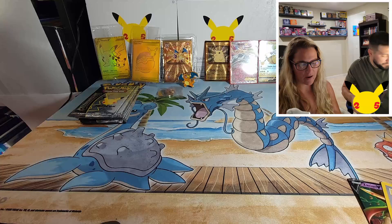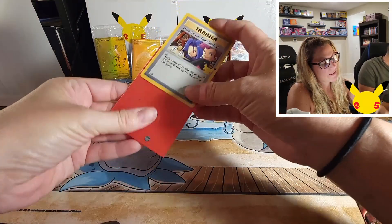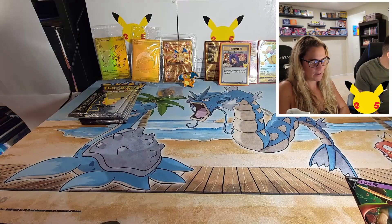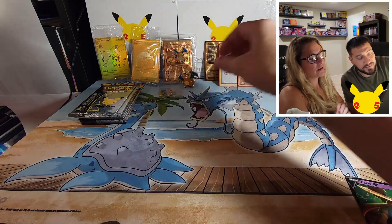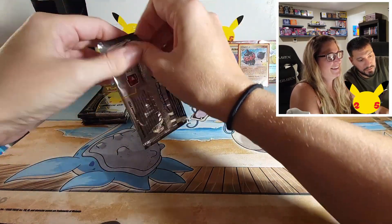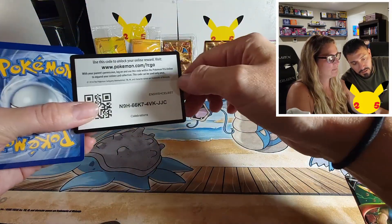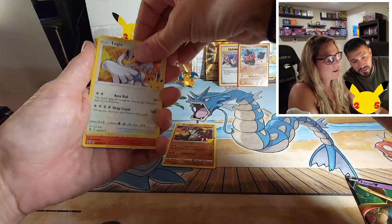Here comes Team Rocket! Jesse and James — biggest idiots out there. They just want a Pikachu. The lady who does the voice for Jesse, I love her — just ridiculous and over the top. Come on, we need something — got a Groudon, Lugia, Ho-Oh, and flying Pikachu V.